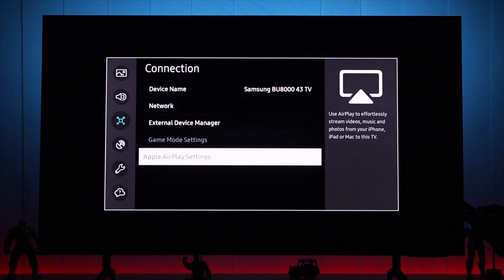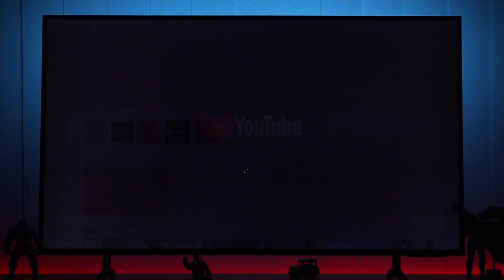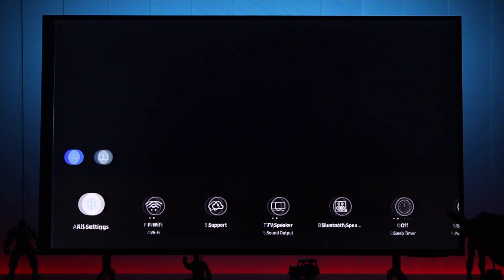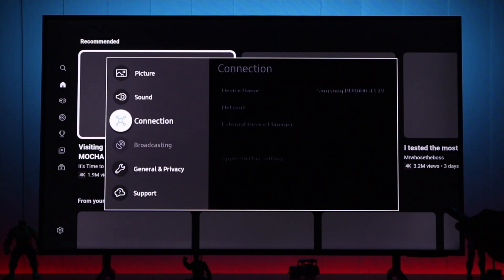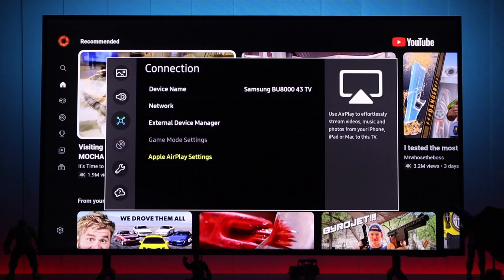The fix is very simple. Just go to the home screen and open some app like Netflix or YouTube, then go back to settings, all settings, connections — and now you can see that AirPlay isn't grayed out anymore.